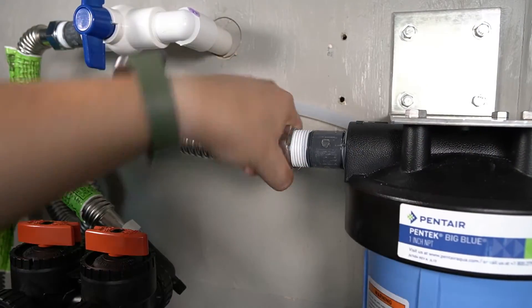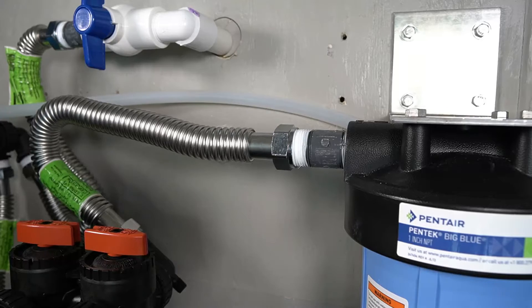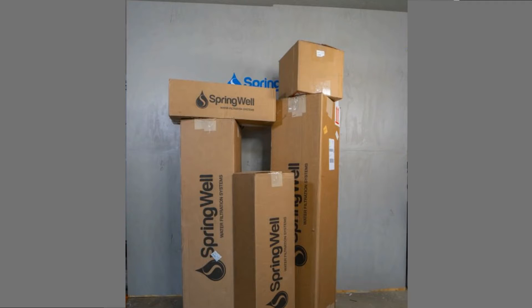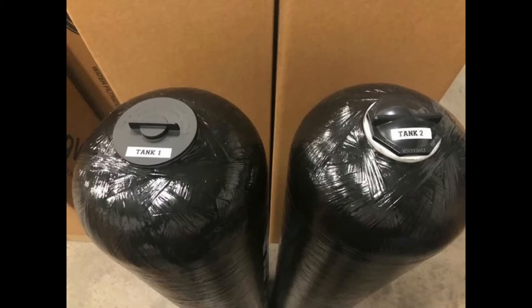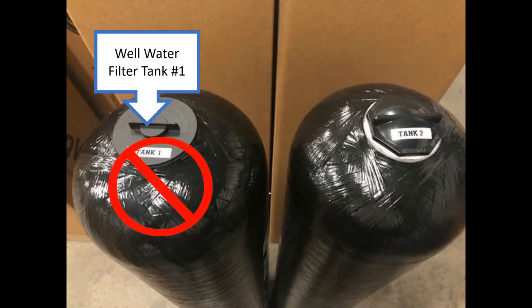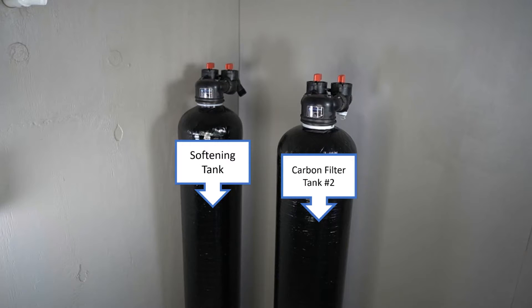The installation in this video will feature a combination of PVC and corrugated water connectors. 48 hours prior to the installation, the media in tanks will need to be activated. Tank number 1 is the well water filter tank, and this tank does not require the media to be activated. The carbon filter tank, which is listed as tank number 2, and the softening tank that comes shipped with the head pre-attached will both require the media to be activated following these steps.